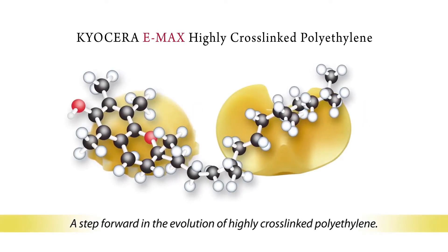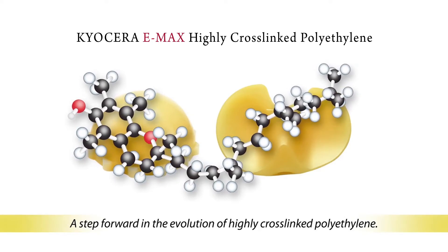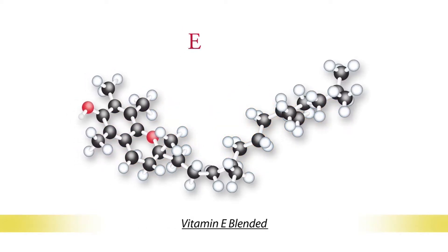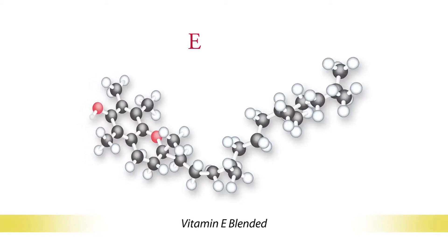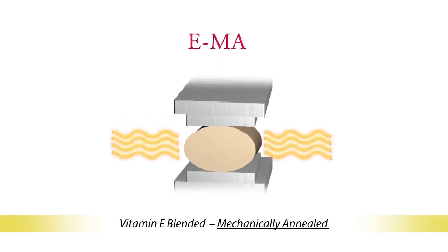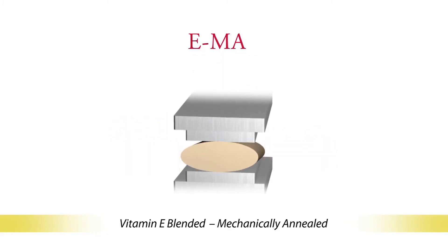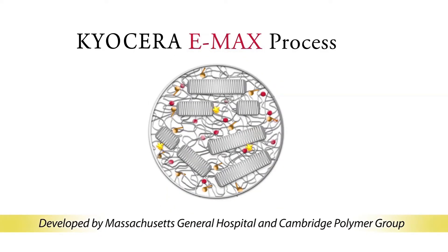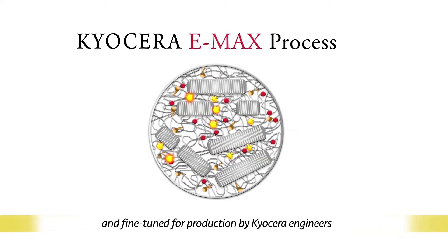Kyocera Emax highly cross-linked polyethylene — a step forward in the evolution of bearings for total joint replacement. Emax is vitamin E blended for improved resistance to oxidation. It is annealed using mechanical compression and it is highly cross-linked, a process that is known to reduce in vivo wear. The Emax process was developed by renowned polymer scientists and fine-tuned by engineers to meet the specific requirements for production of hip and knee inserts.